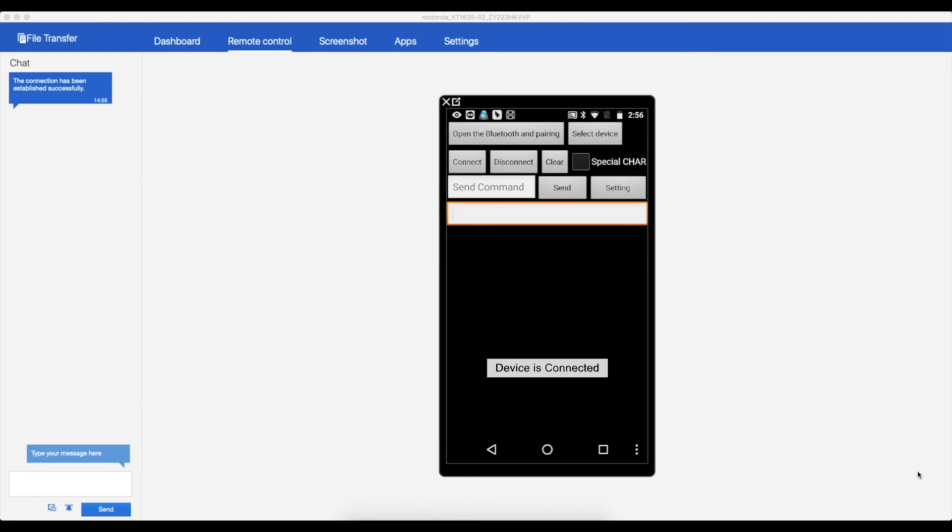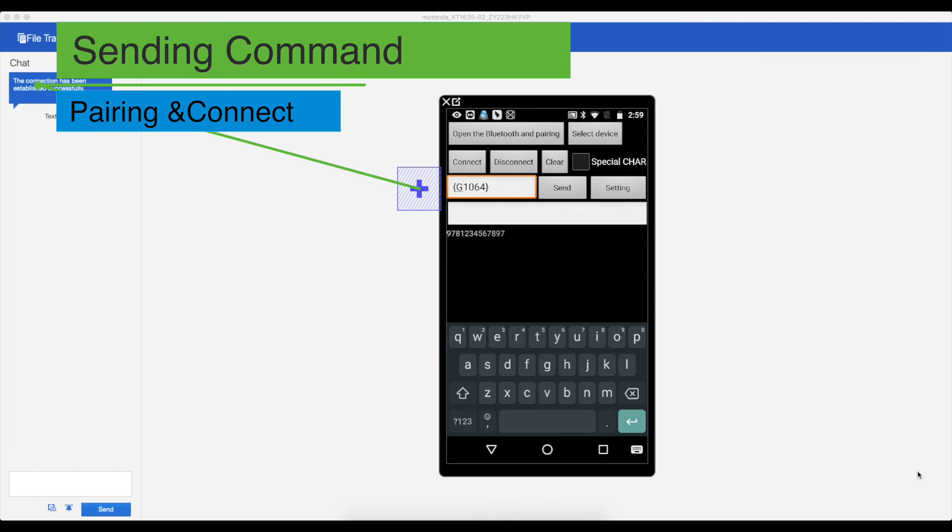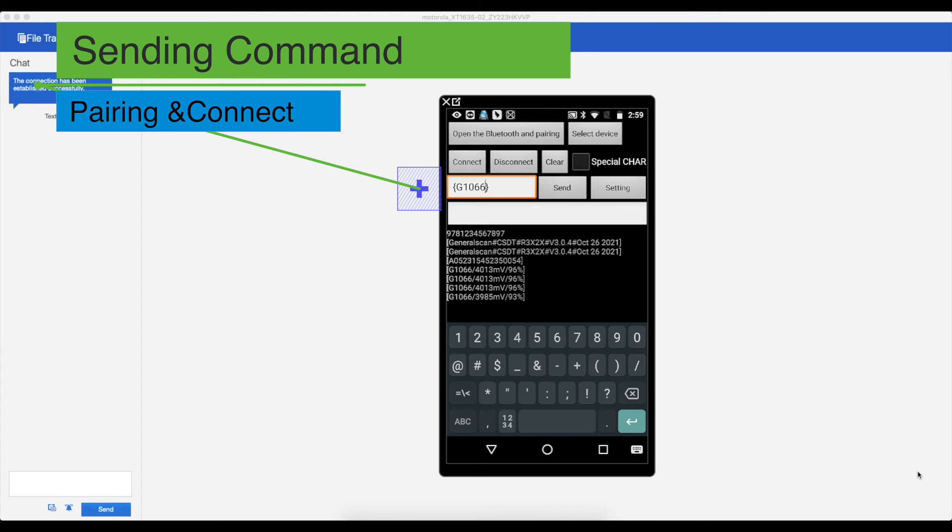You can also use your own app to operate under SPP mode. SPP mode supports two-way communication, sending various commands to the scanner. However, Bluetooth HID mode doesn't have this function. We can see that when a command is sent to the Bluetooth scanner, the scanner will automatically reply to the app with data. What we are testing here is reading the firmware version number of the scanner and the battery information of the scanner.